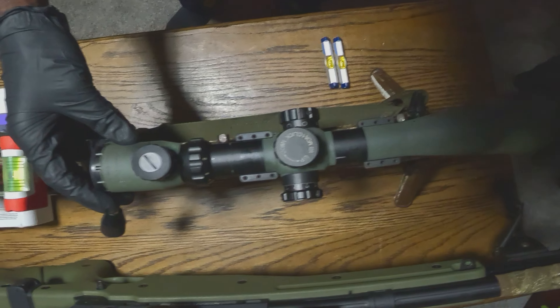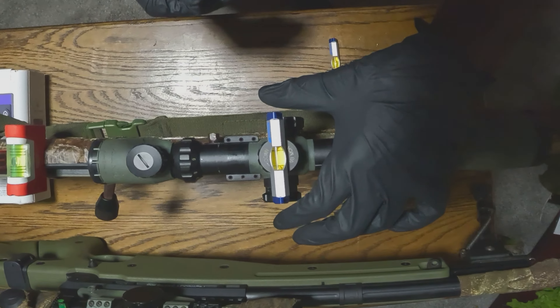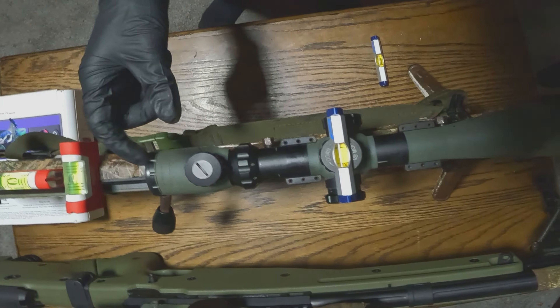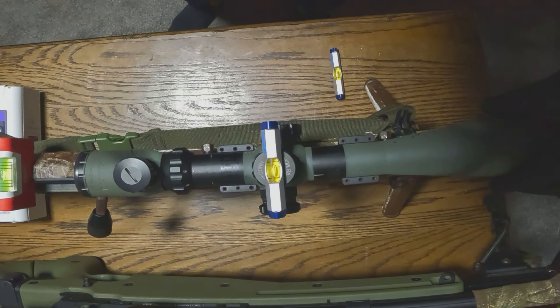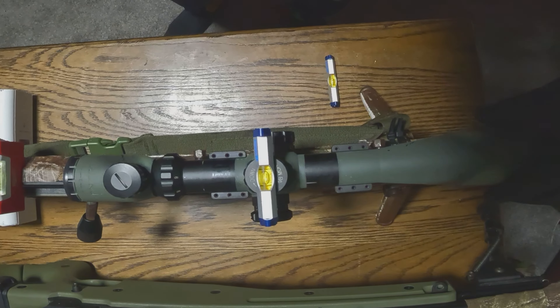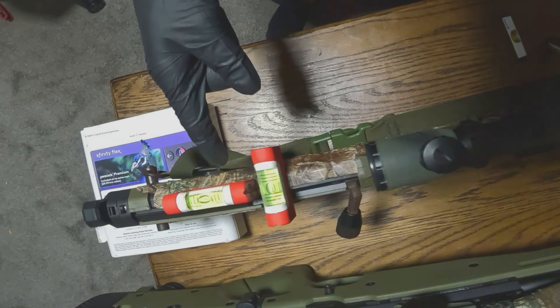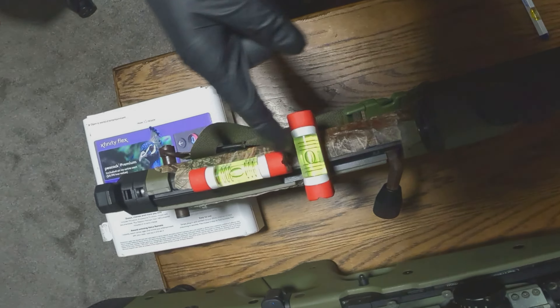The gun is still level and the scope is on. This is how you align your rifle with the scope: put a leveling bubble right on top of the scope. As you can see, the bubble is not in the middle because the scope is turned. So the gun is level — now let's turn the scope a little until this bubble is in the middle of both black lines. Now the bubble is in the middle, the rifle is still balanced, and everything is in line.